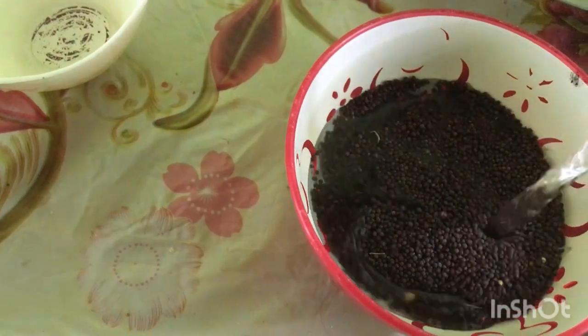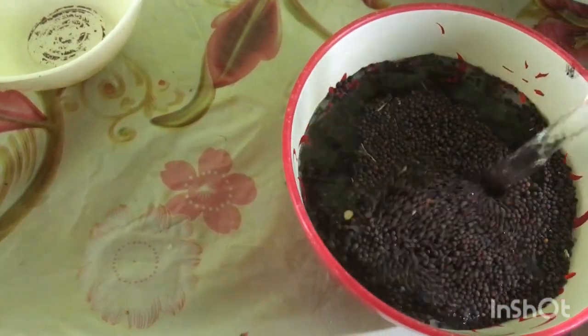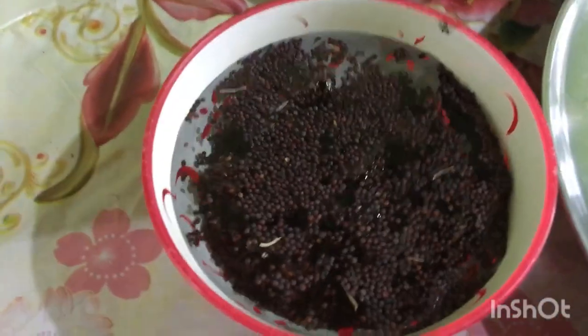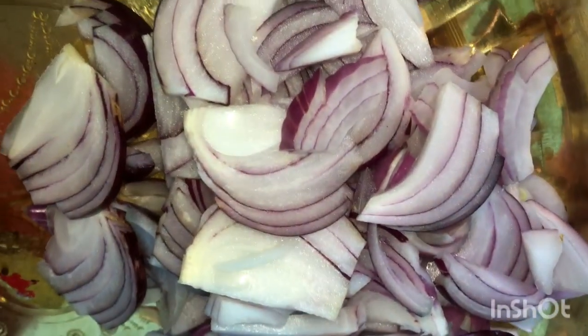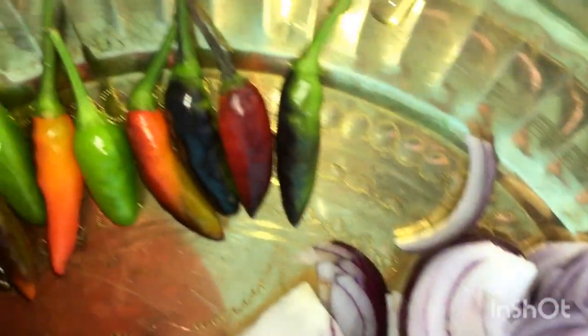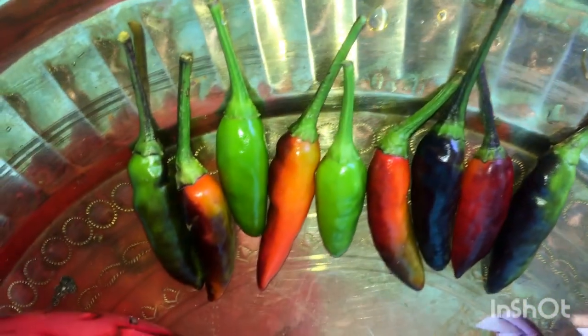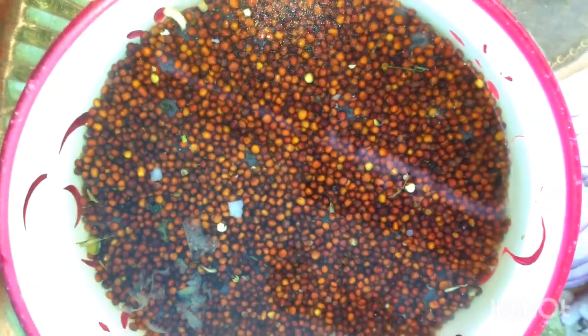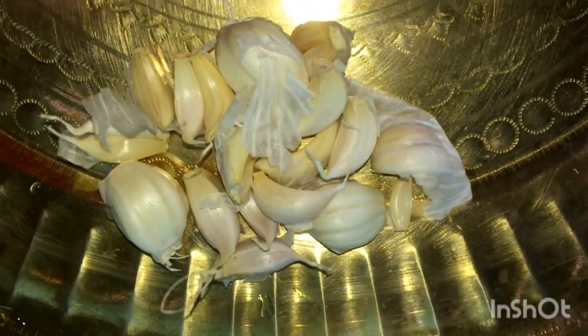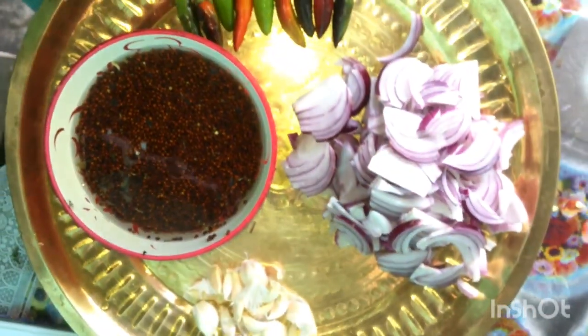Now we are ready for masala. This is black mustard seed, which we have to soak for about 30 minutes, then we will make it into a fine paste. This is 2 medium-size onions, green chillies and red chillies, mustard, and garlic.